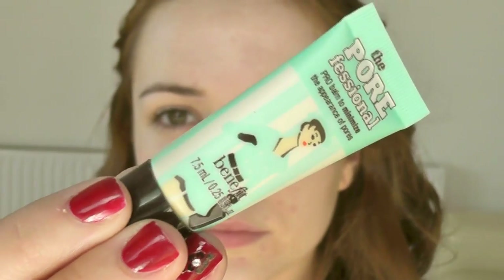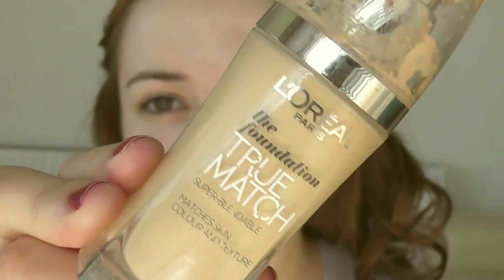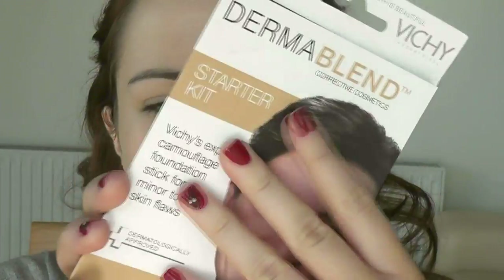First thing I'm going to do is take a primer. The reason I'm using a primer is it's going to make my foundation last longer, go on better, and look better too. The foundations I'm choosing — any of these are appropriate for photography. I actually mixed up all three, and I'm using my F20 to blend that in because it just gives that airbrush look.